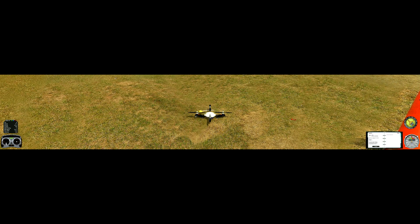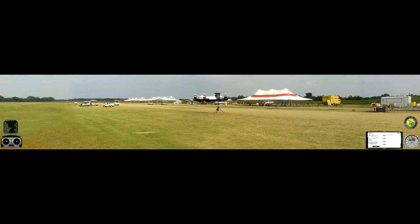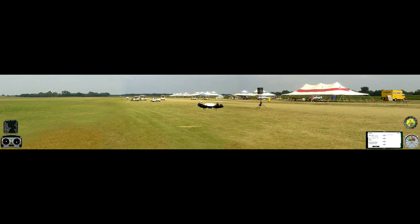Dread XI here. This is Phoenix RC Simulator. This is the 330X electric quadcopter — the helicopter out here. I've got a friend of mine that's building a quadcopter and it's going to be his first helicopter.